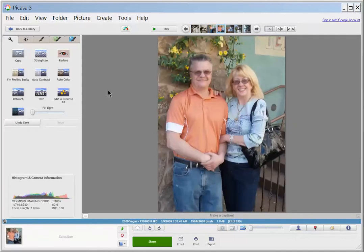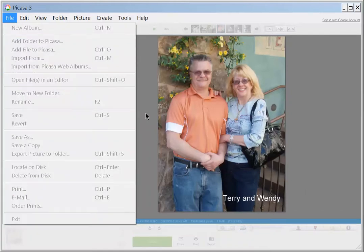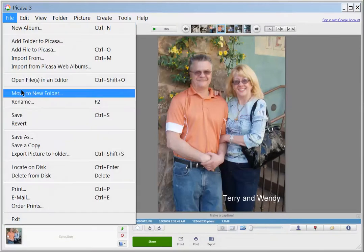There's another one of my husband and myself. Maybe I'll add text to this one. So I'm just going to hit the text on the left and plunk it down and say Terry and Wendy. Then you can just grab it and move it where you want it. You can change the text, make it larger, make the color different. If you like it and want to name the people or name where you were or add the year, you have to say apply, and then save it.